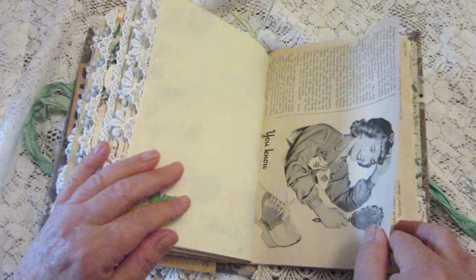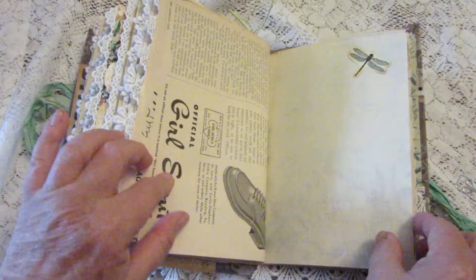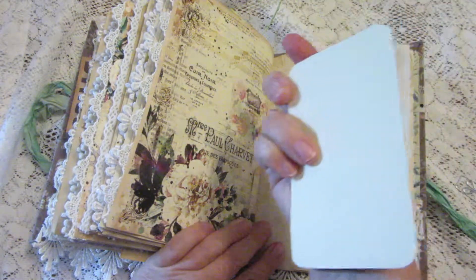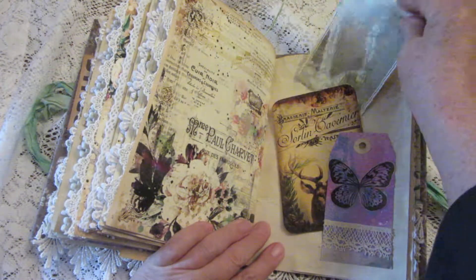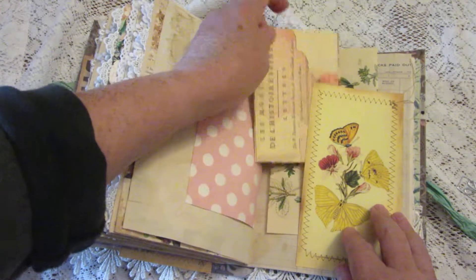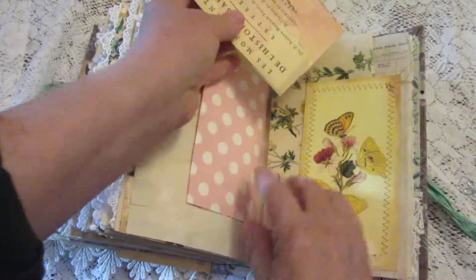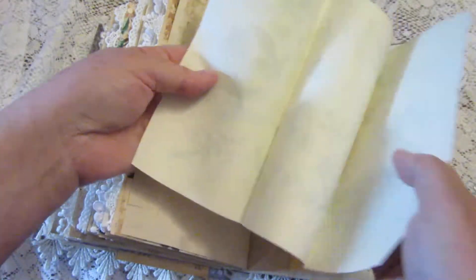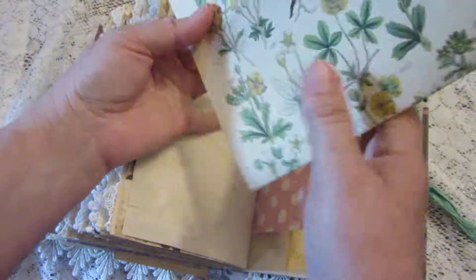Here's a page from an old American Girl magazine, which is about girl scouts and hiking through the woods. And here's another pretty tuck with a lovely journaling card and a map of some sort — I'm not sure where that is. There's another tuck with a pretty envelope that folds out and you can journal in it.